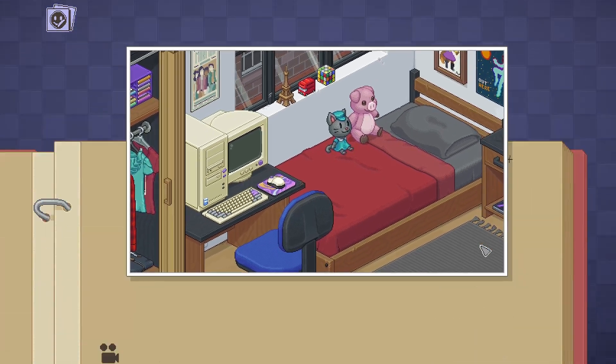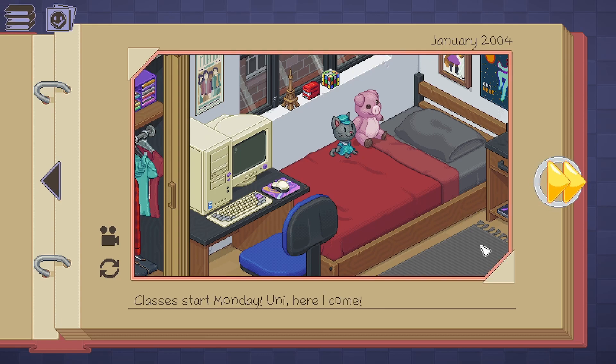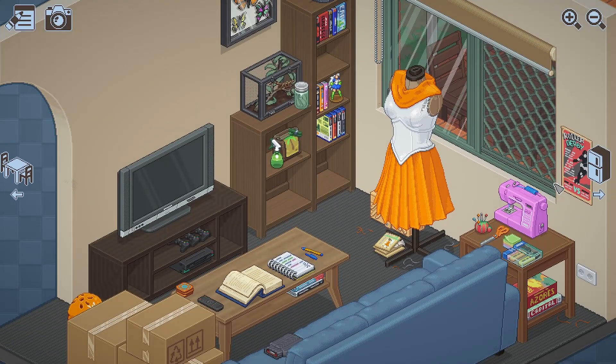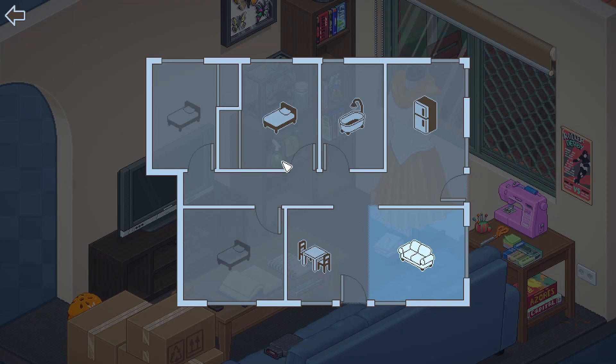Did I graduate already? Classes start Monday. Uni, here I come. 2007. Floor plan — we have many rooms: one, two, three, four, five. We have two roomies, I guess. We're living together with some other people.